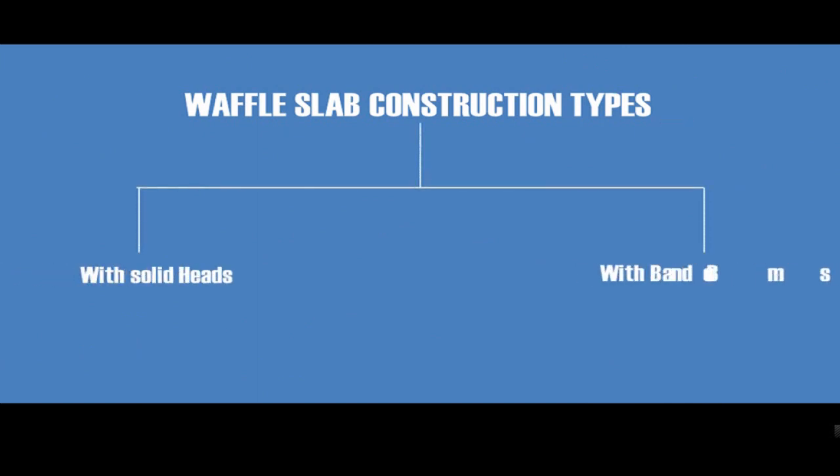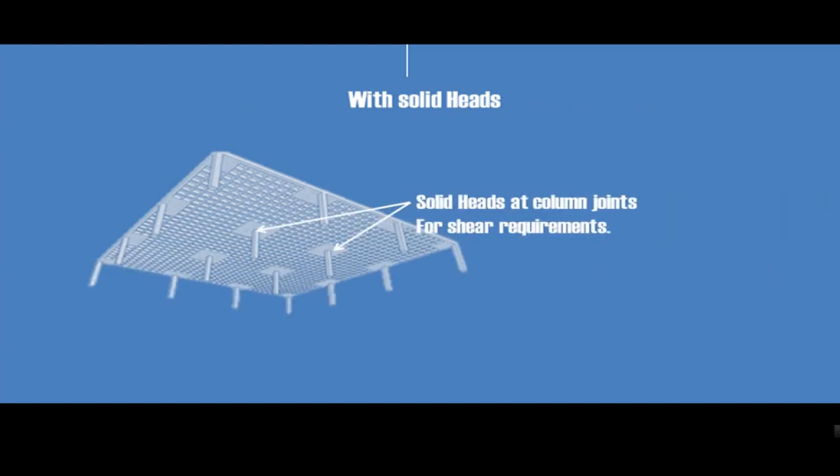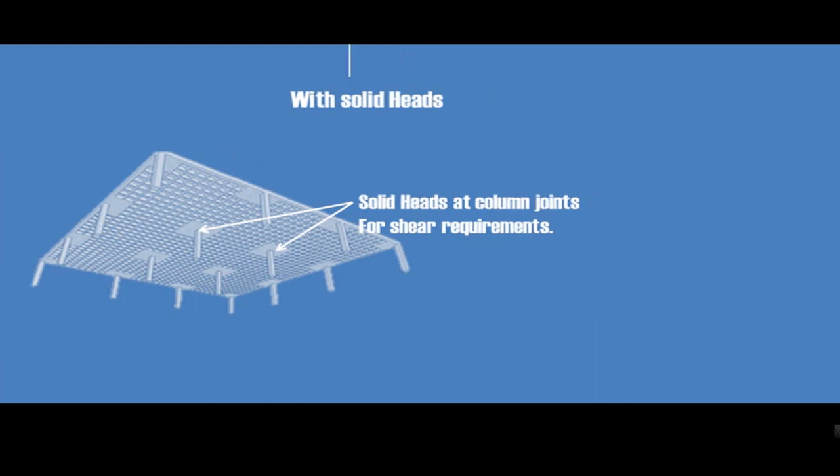Waffle Slab construction follows two methods: Waffle Slab with solid heads and Waffle Slab with band beams. The former type will have solid heads at the joints with columns. This provision is made to bear the structural requirements faced during loading conditions.